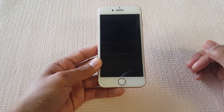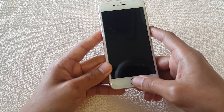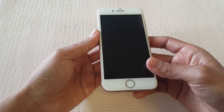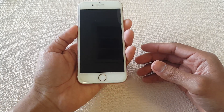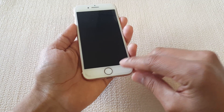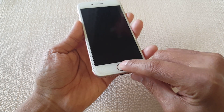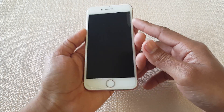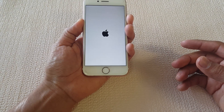If you drop your phone and the screen becomes black, there could be something small rather than having the screen replaced. What I would recommend before anything is hold power and volume down at the same time. This works for the 7, 7 Plus, 8, 8 Plus, and X models, because even though it has a home button, it's no longer a button — it's a sensor. Hold power and volume down and it should restart the system.